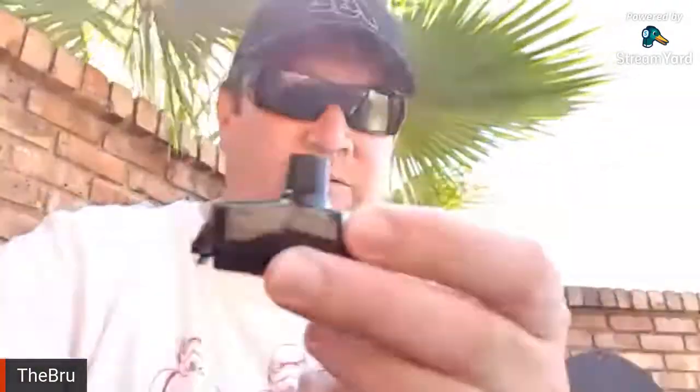It's a 5.5ml capacity little pod tank. I've got to figure out where the camera is. It doesn't quite take 5.5 because you can't fill it up to the top.